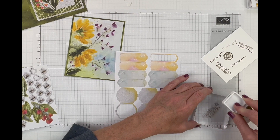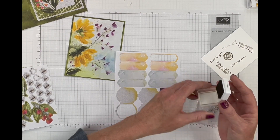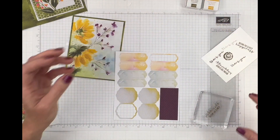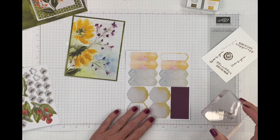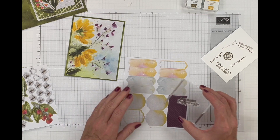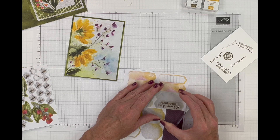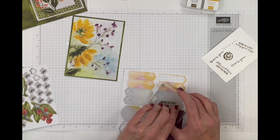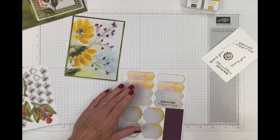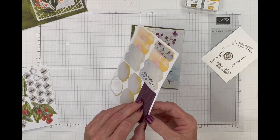In this kit we got two colors: soft suede and crushed curry. Every kit you get a different color, which is really nice. We're going to stamp the sentiment, trying to center it, apply a little pressure, and lift — that's just beautiful.